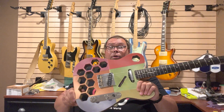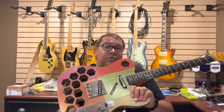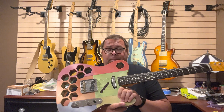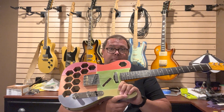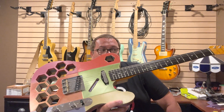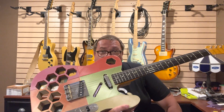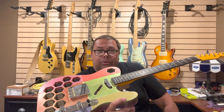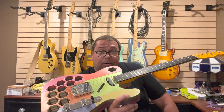So things I'm going to try: we're going to do a zero infill, so it'll be 100% filament. We have some heavy-duty filament, we're going to try that. Next, I'm going to drop the string gauge. These are currently 10s, because that's what I normally run on my Telecasters, but we're going to try some 8s or 9s and see if that takes care of some of the flex.